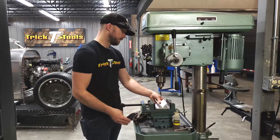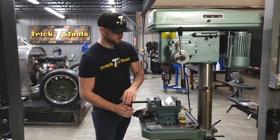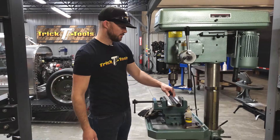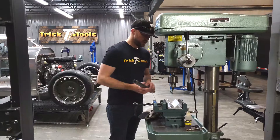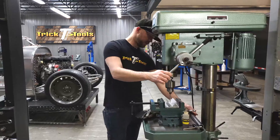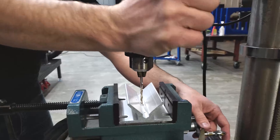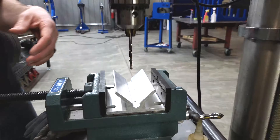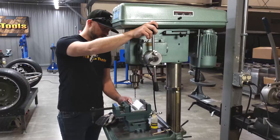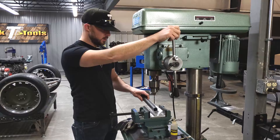Essentially what you do is get it mounted or clamped however you want. I'm just clamping in the vise, so get that snug in there and we're going to take a piece of round tubing and set it in here. I've got a vise with an adjustable table, so when you bring your drill bit down you can ensure that you're centered — the very bottom of the groove here is the center of the jig.